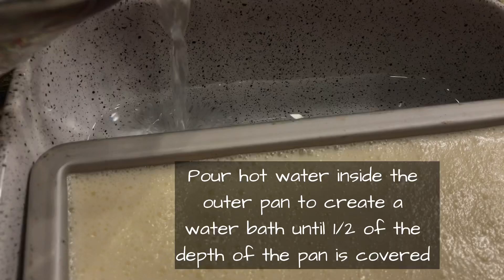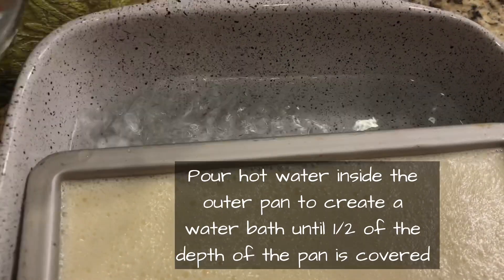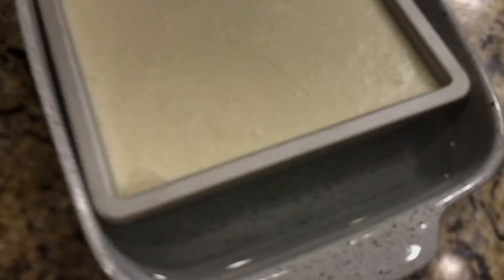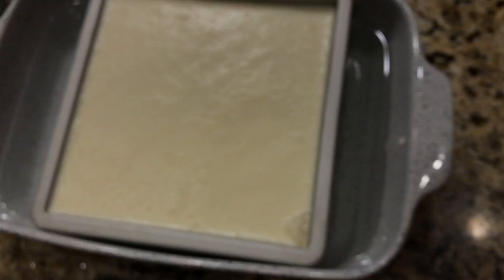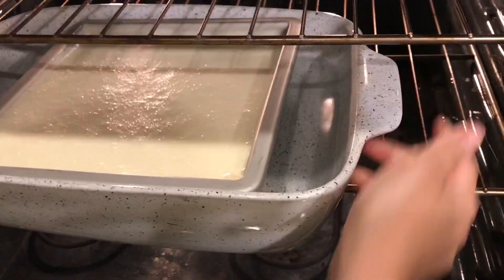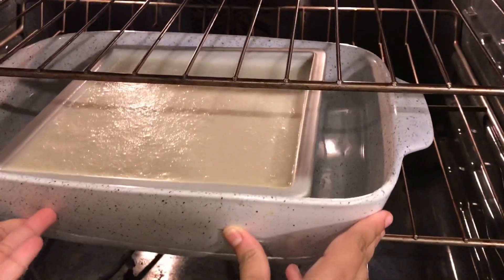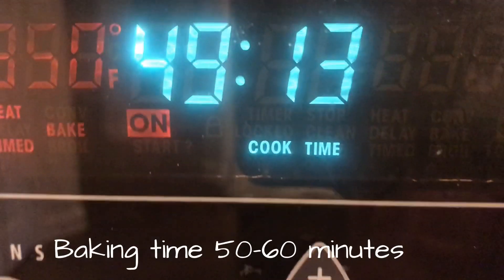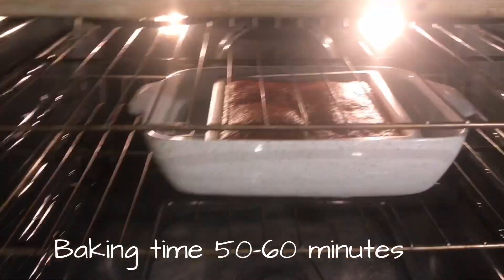We will bake it in a water bath. The water bath is basically a big pan — we will add warm water up to about half the height of the flan pan. It will not be an exact mark, just an imaginary mark, but you will add warm water. It will bake uncovered at 350 degrees Fahrenheit.